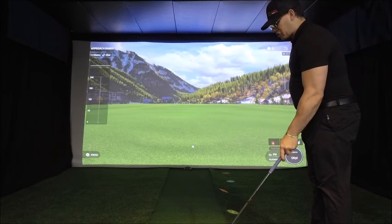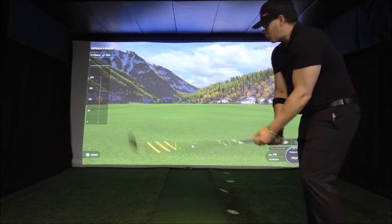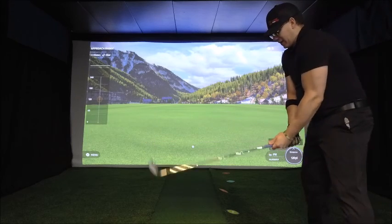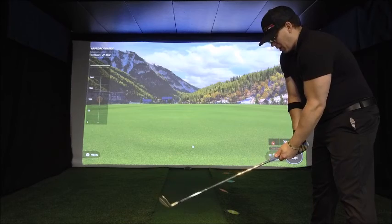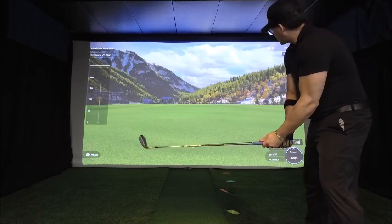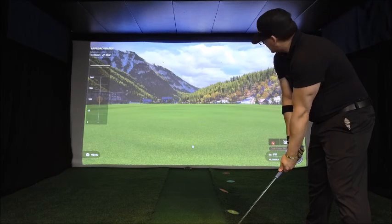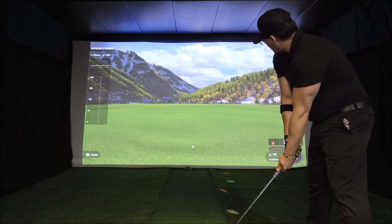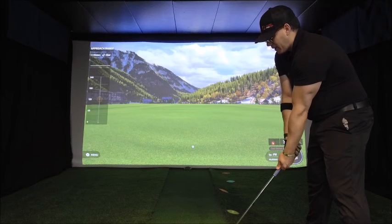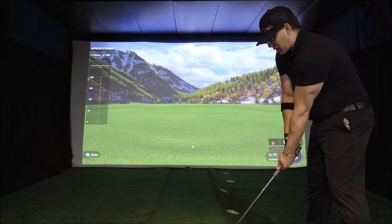There are a couple different shot shapes I'd like to try out — a five yard fade and a five yard draw — to see which shot shape is best for the situation. For the pitching wedge, using the Cobra 1-length, the ball is going to be in the center of the stance. The club face is going to be slightly closed, and I am aiming about five yards right of the target because I know my swing path is going to promote a fade. Let's try this first shot.